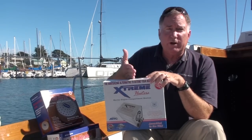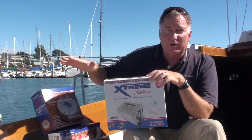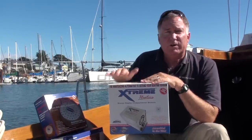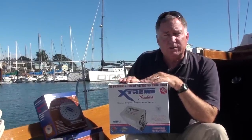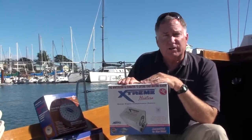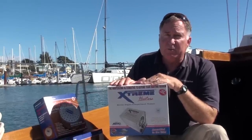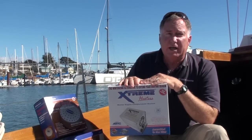Otherwise, if you winterize your boat, you're stuck for the entire winter unless you want to re-winterize it afterwards. With Extreme Heaters, you can keep your boat ready to go, using the heater to keep your engine block warm. The other thing this does is get rid of moisture in your engine room so your engine stays drier and in better shape.